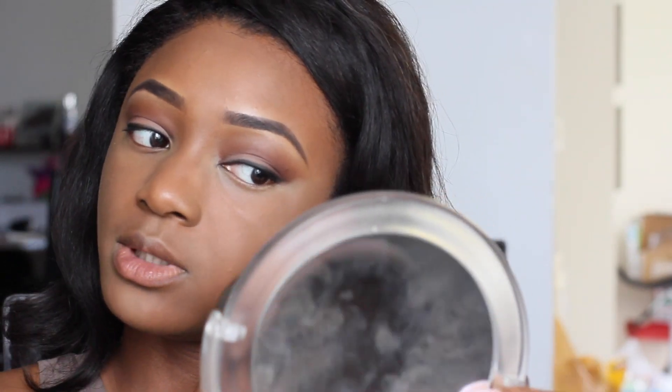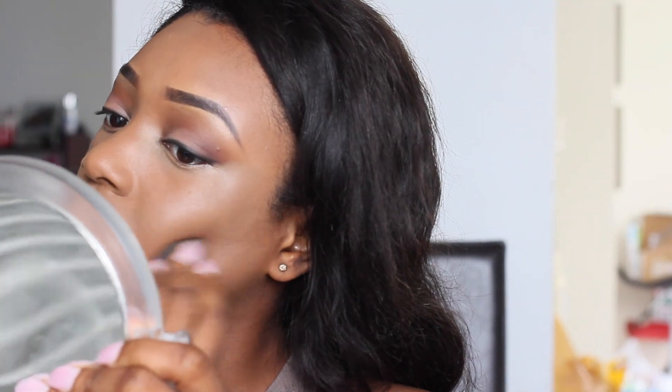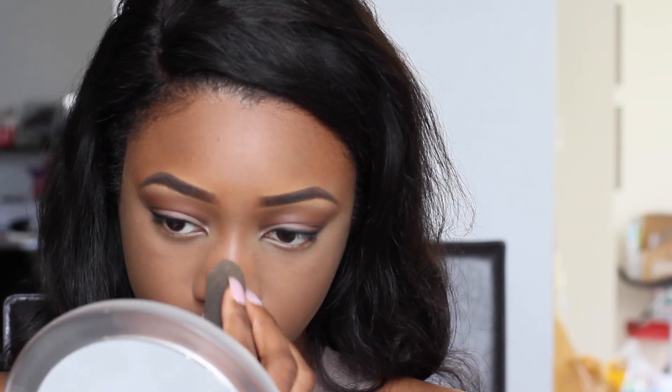Since we're not doing any contour, this will make my cheekbone stand out just a bit more. Once I'm done blending and satisfied with how everything looks, I'm taking my Laura Mercier Translucent Setting Powder and applying that to all the areas I highlighted — so everywhere I put the concealer: underneath my eyes and on the bridge of my nose.